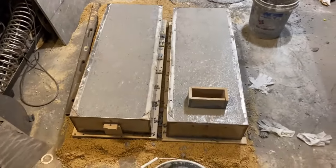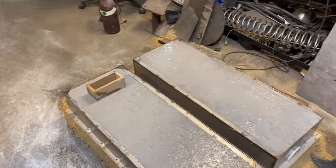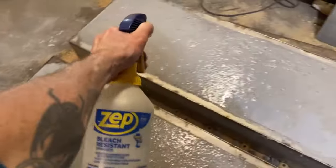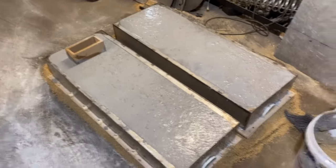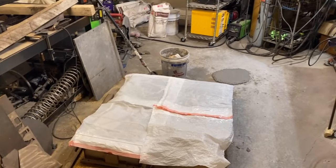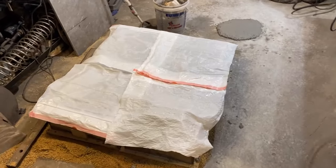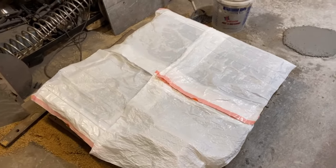I'm going to get some large garbage bags and cover this up. Just giving this thing a little spray so it doesn't dry out — just enough to keep the wind from blowing on it from the fans. That'll stop any surface cracks from forming. We'll go ahead and start the clock at 24 hours.